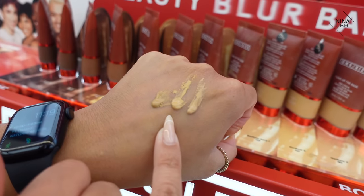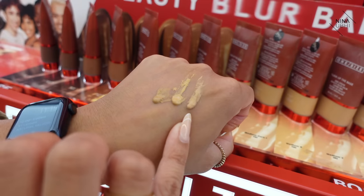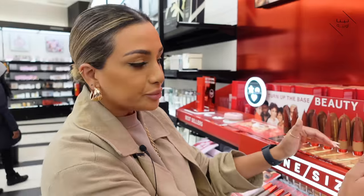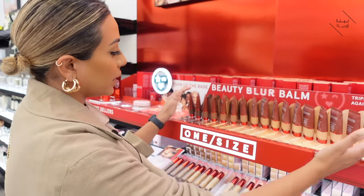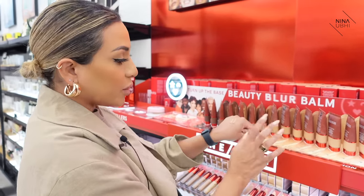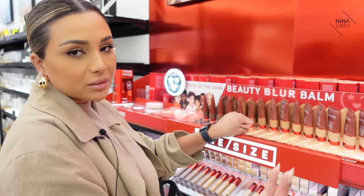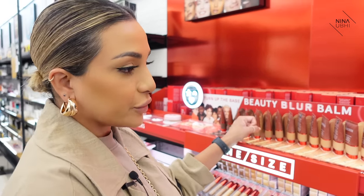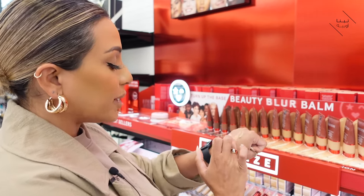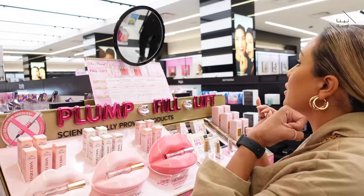That looks about the right shade for me. Bear in mind that I bronze a lot, so I'm not too fussed if it's a tiny bit too light because I can bronze it up. This one looks too pink — it has a nice golden undertone to it, so that looks like my shade. Do you see what I mean? Find your slot, narrow it down. You know you're somewhere in this range, you've already narrowed it down — that's half the work done. Then you pick the right shade, swatch them, narrow it down, and don't over-complicate it for yourself.